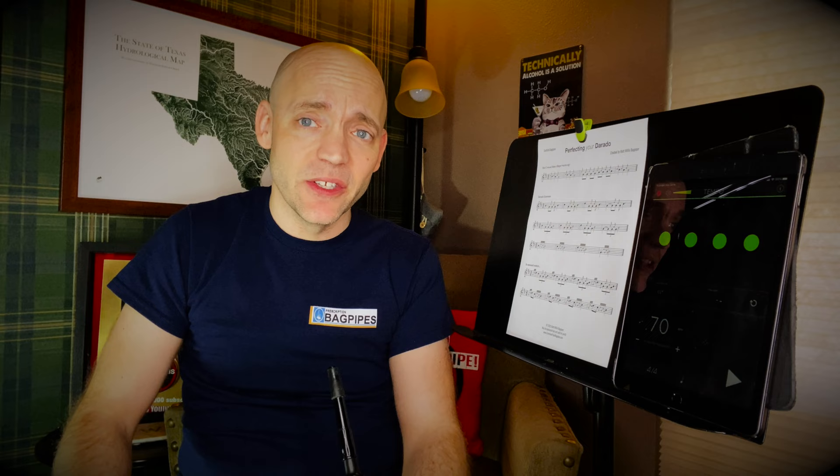Feel free to do that as many times as you need to start getting that middle finger C grace note working for you, because it's the key to this Dara Dough happening.